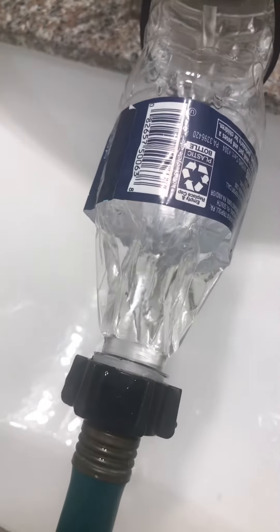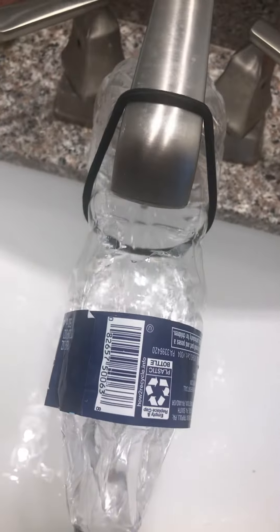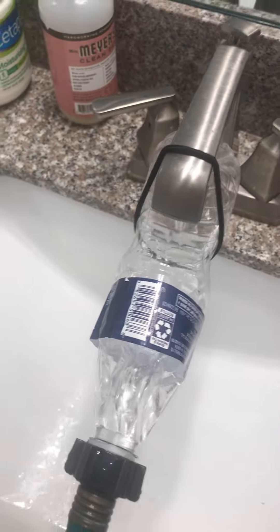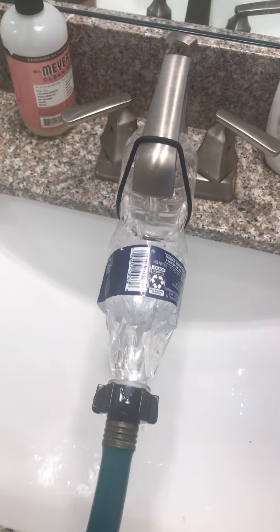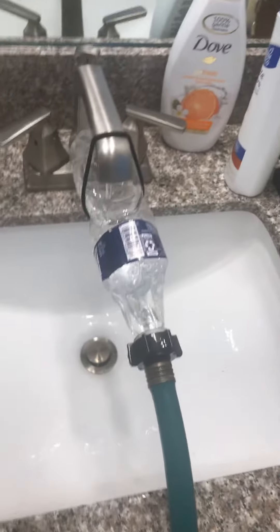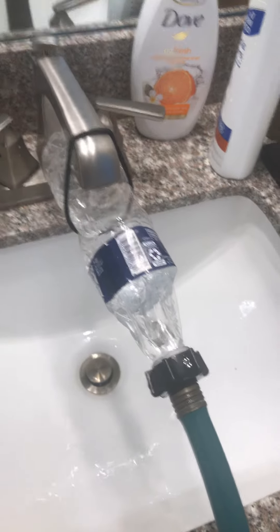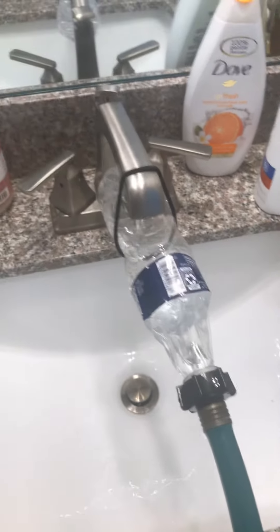The head of this screws directly to the garden hose, so I took this piece out and just popped it in. I cut a hole on the bottle itself and just put something — in this case a rubber band — to hang it up. So as long as the place where you're filling the water is below the faucet, it should work fine.